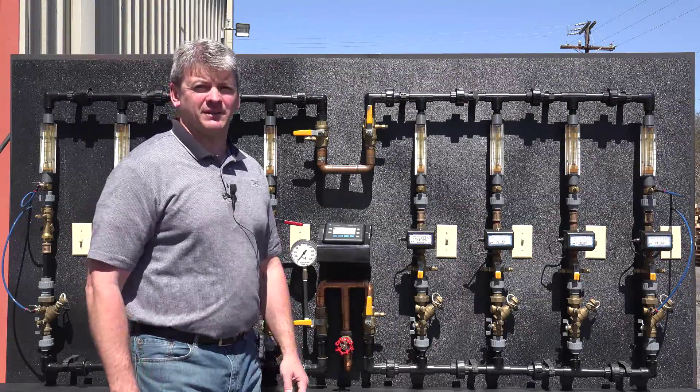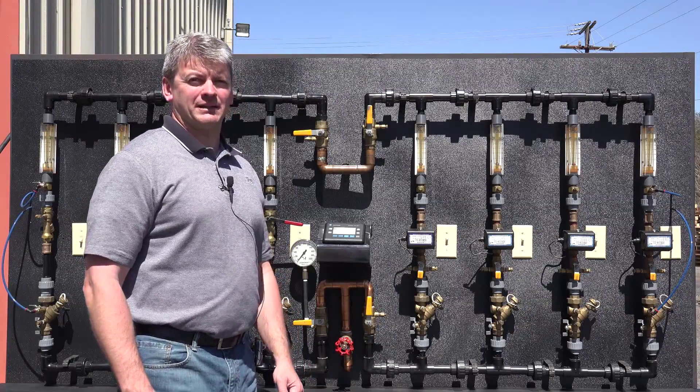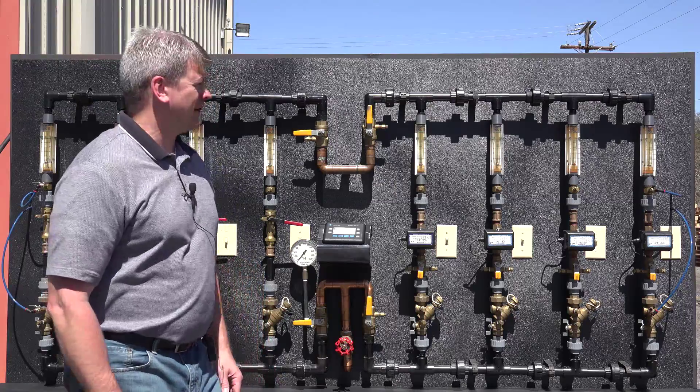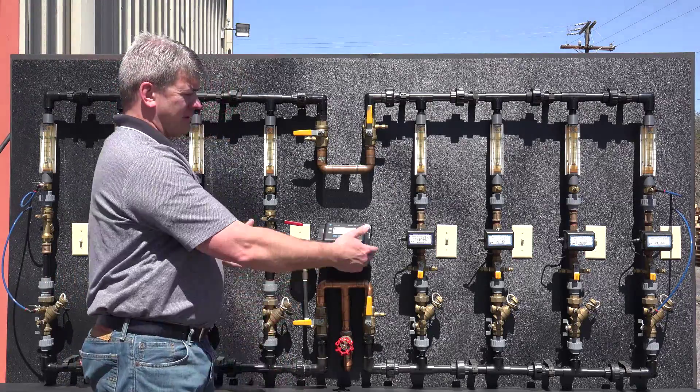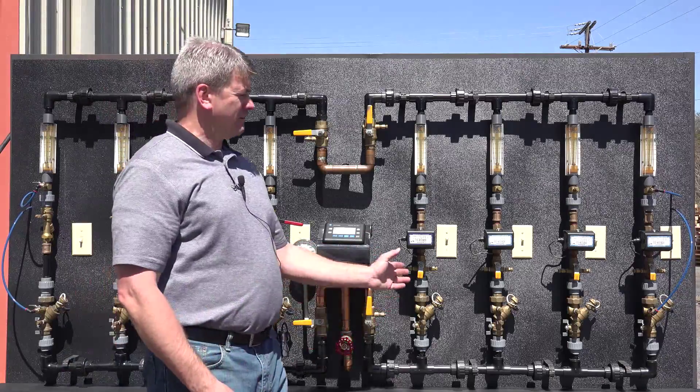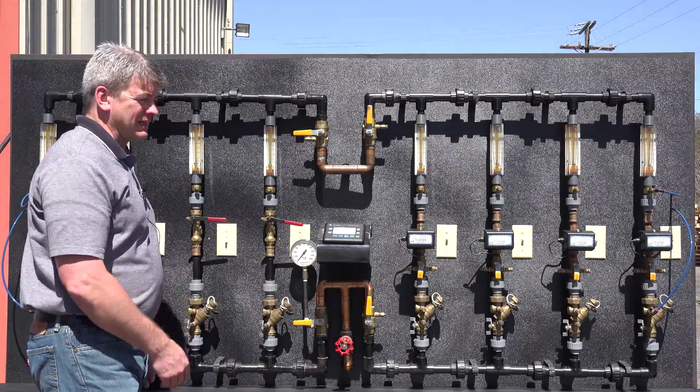I'm going to demonstrate the difference between automatic and manual balancing in hydronic systems. Our system simulator is built as a dual riser system, mirrored left and right side — manual balance on the right side, automatic balance on the left side.